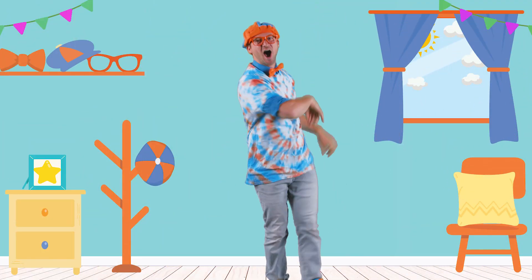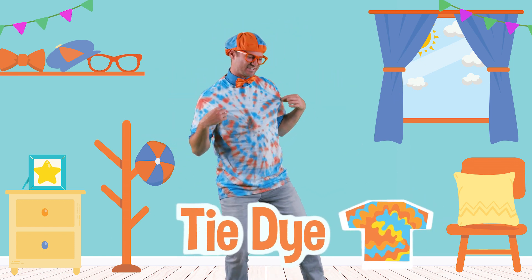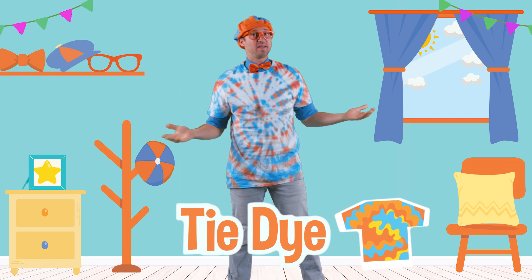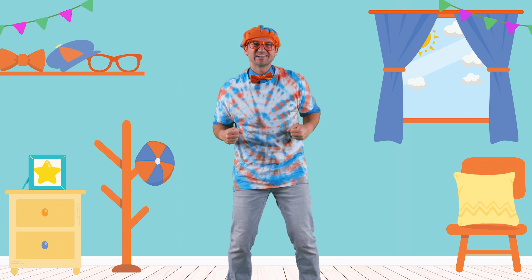I sure do love tie-dye shirts. Maybe now, at home, you can make your very own tie-dye shirt. I am so excited to see the creation that you make.